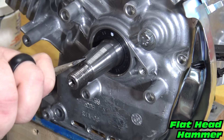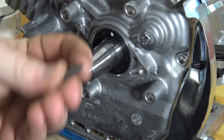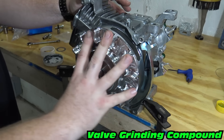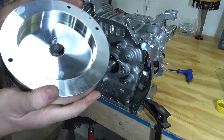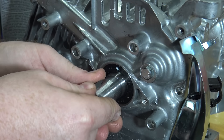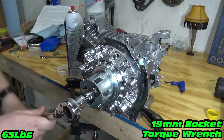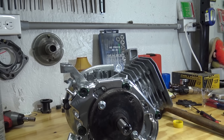Now we can remove the key to lap the flywheel. Use valve grinding compound and turn the flywheel on the crankshaft to mate the two surfaces. Clean the flywheel and crankshaft and install the key. Torque the flywheel down to 65 foot pounds. I use a homemade crankshaft stop when torquing the flywheel down.